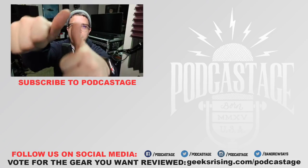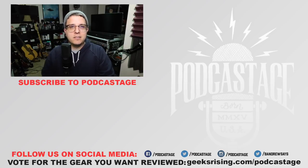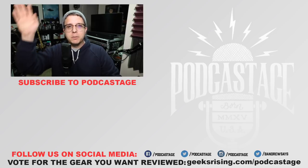All right guys, I guess that'll do it for today. If you found this video fun, interesting, or helpful, thumbs up. If you hated it, thumbs down. Want to influence what I review next? Head over to geeksrising.com/podcastage and cast a vote there. If you want more videos like this, logo beneath me, check out the Discord server — link in the description — and I will see you all later. Thanks for watching. Bye.